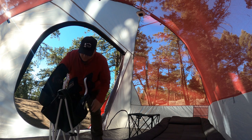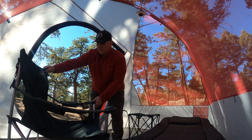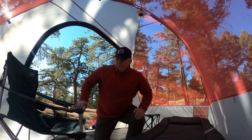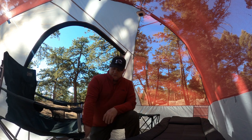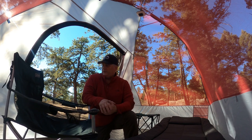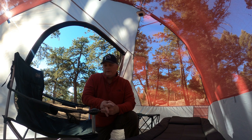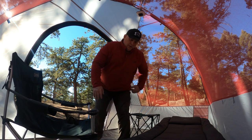Next is the chair. As you can see, it says Coleman right there — it is a Coleman camp chair. I've had it for about 15 or 20 years. It's really good construction, pretty simple, has two drink holders. Not really fancy, but it's been very sturdy. I've had several chairs fall apart on me, but this one just keeps on going — really good chair.